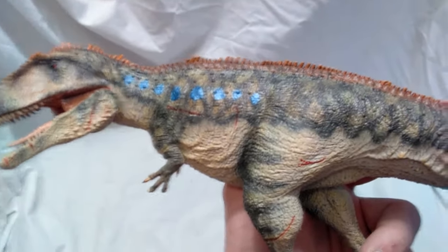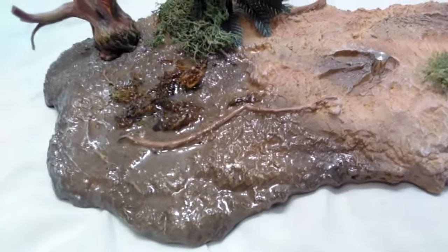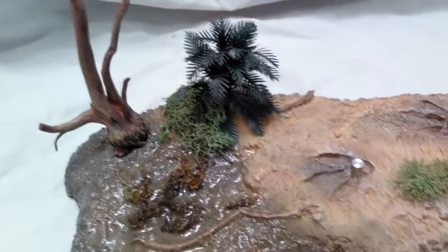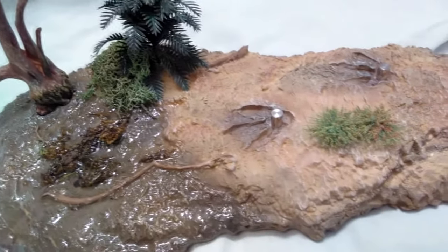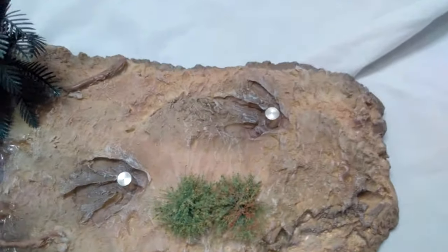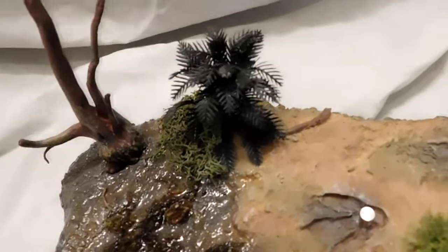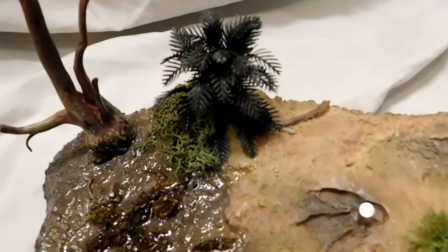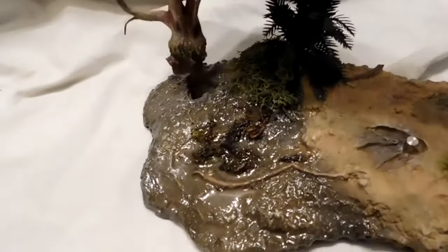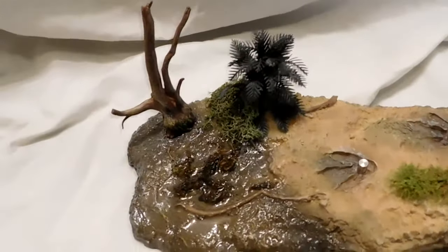Top of the line — great job, Vitae. The base itself is absolutely awesome. It's a nice little scene as the Giganotosaurus is approaching a stream of some kind — you can see the water running down. There's some broken sticks and old brush, along with a bush and some sort of plant which you have to take out and actually put into the base yourself, along with this tree which also comes out and needs to be inserted.